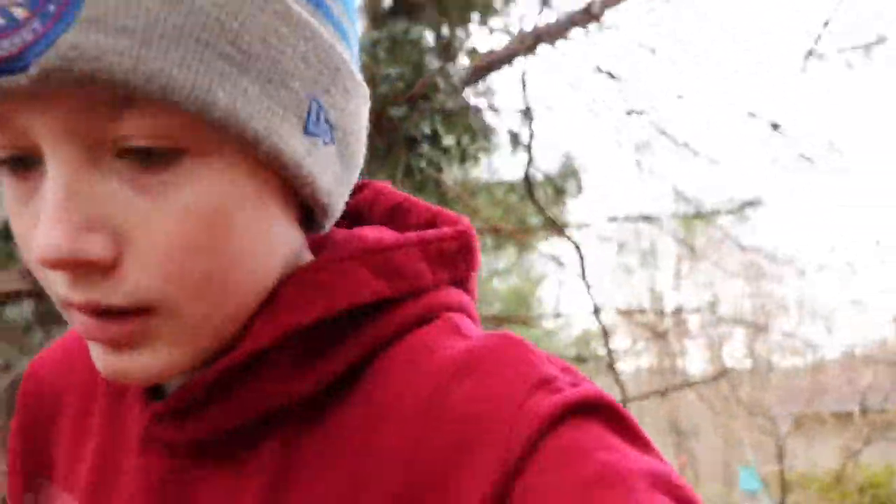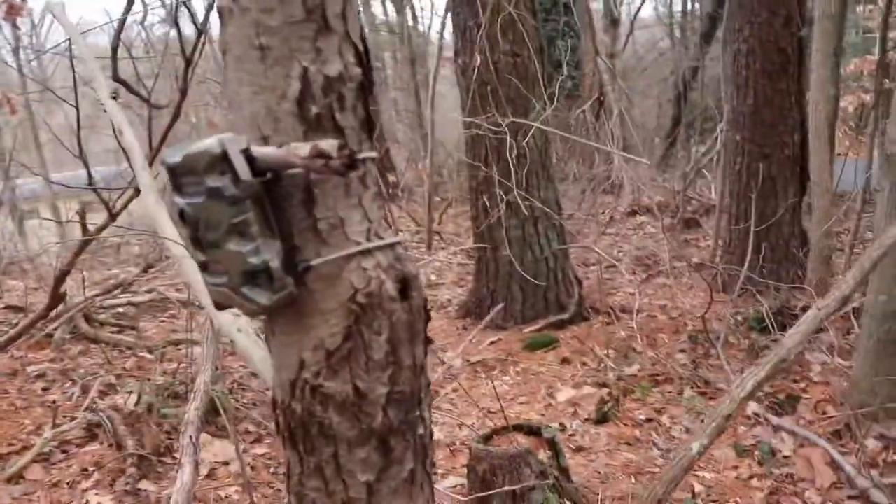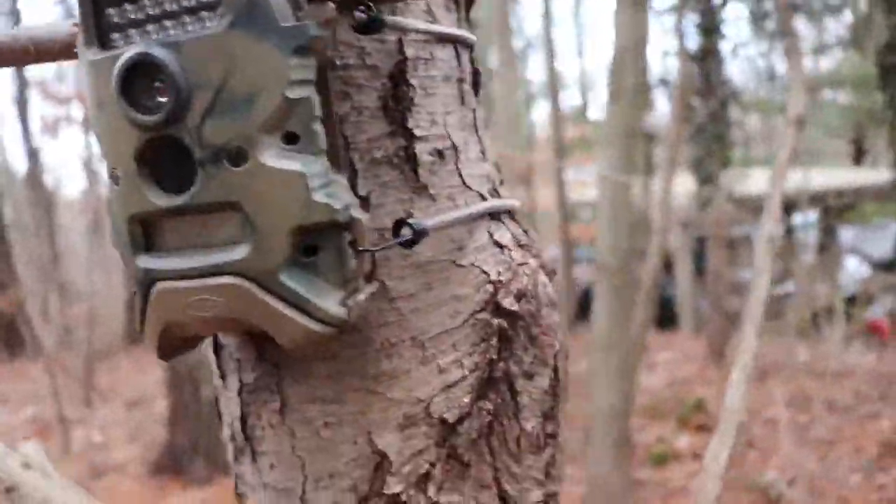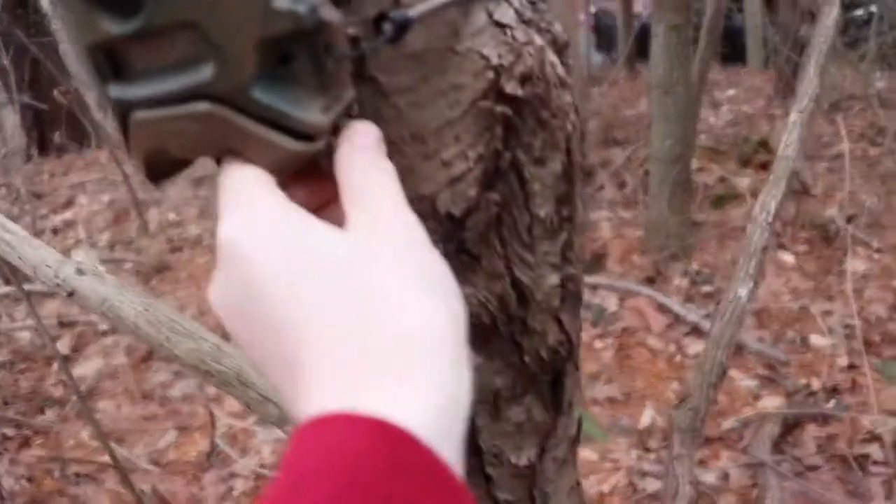And we will see you all tomorrow. Okay guys, it is the next day. I have this little card reader thing that I can put in my phone. So we're walking up on the trail cam right now. It doesn't really look like anything touched it, but we're about to find out. Here's the trail camera. Is it on? It might have died.